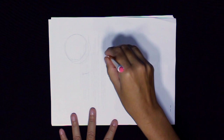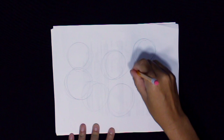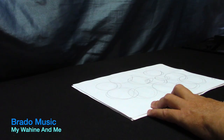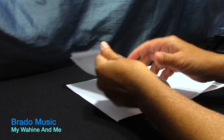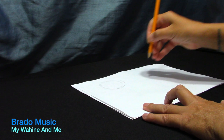Now remember the technique. Hold your pencil up and down. Move your arm, your wrist, and your shoulder in circular motions. Good job so far. Let's take that paper, tear it off, crumple it up and throw it away. We need more practicing.